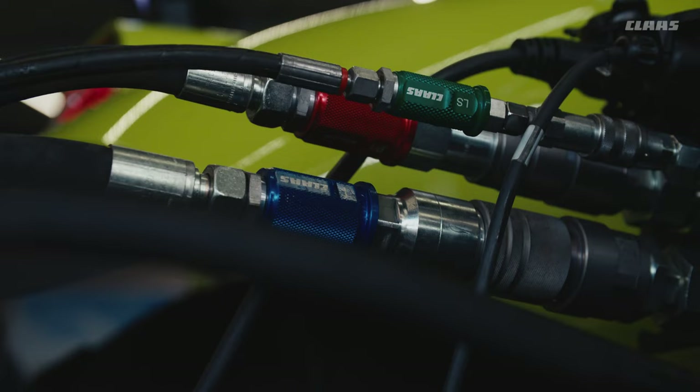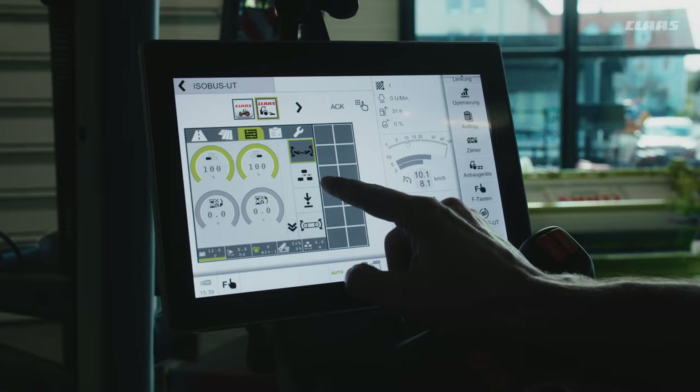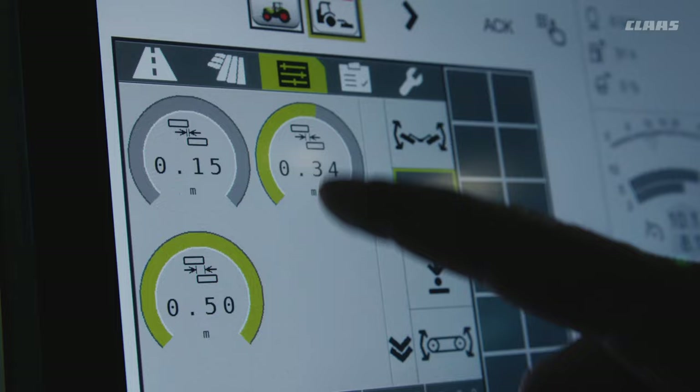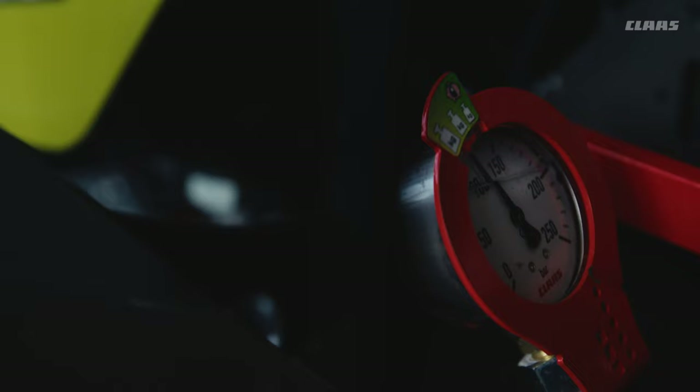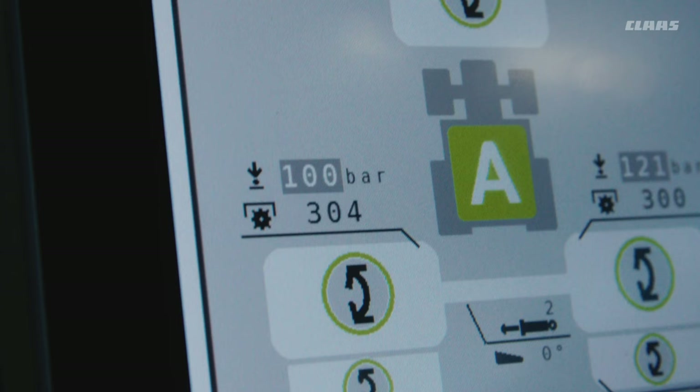An exceptional mowing experience is provided by the standard load-sensing hydraulics in conjunction with the ISOBUS control system. This allows you to define three overlap values for the working width of the mower units. With a single button, you can apply them as needed, one after the other, for one or both mower units. For fast adaptation to changing conditions, a short actuation increases the active float ground pressure, while a long actuation reduces the pressure.